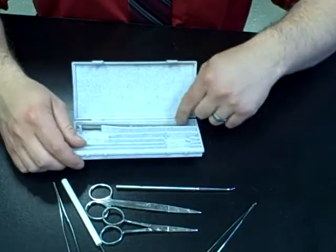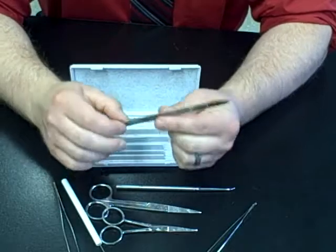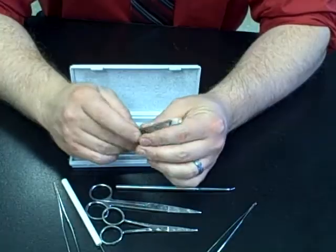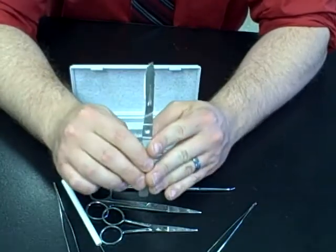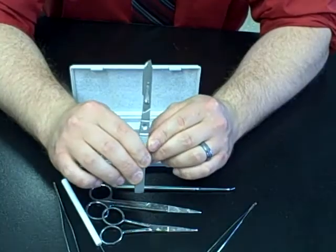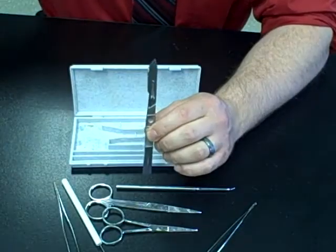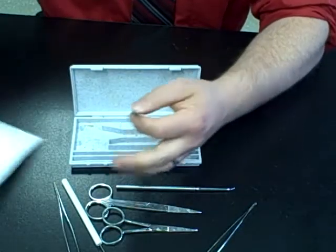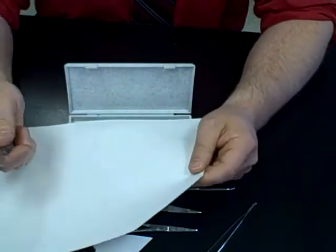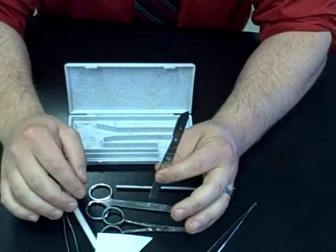The final thing, which everyone's always most excited about, is the scalpel. You won't actually see one of these in your dissection kit until our last dissection when we get to the rat. These are extremely sharp — as you can probably see in the video, they have replaceable blades, and for each dissection you get a brand new blade. Just to give you an idea, we have a piece of paper here and we will easily slice right through it. These are extremely sharp instruments.